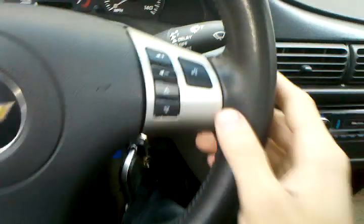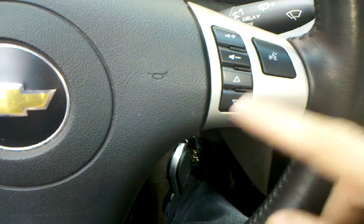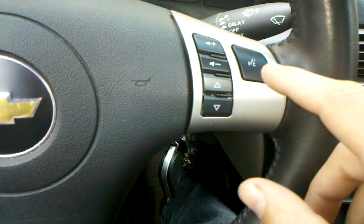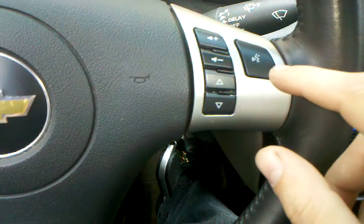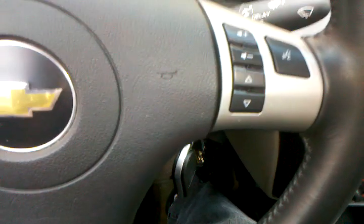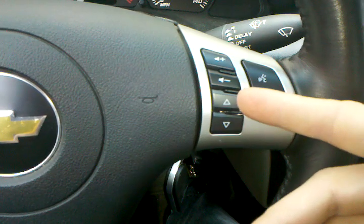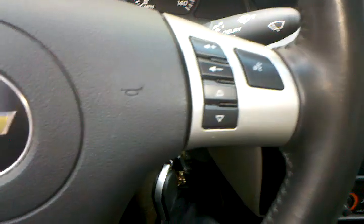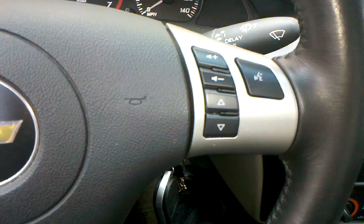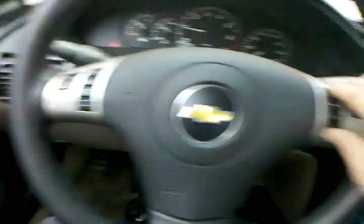These buttons can be programmed as anything. I chose volume up, volume down, track up, track down, and I use this as mute. This is the GM OnStar button, but these all run on the same wire. Depending on the interface, you can program any button for any resistance value — for example, track up, track down, or preset up, which is like a folder button on an Alpine stereo. There's a programming procedure in the directions where you can set any button for whatever you want.